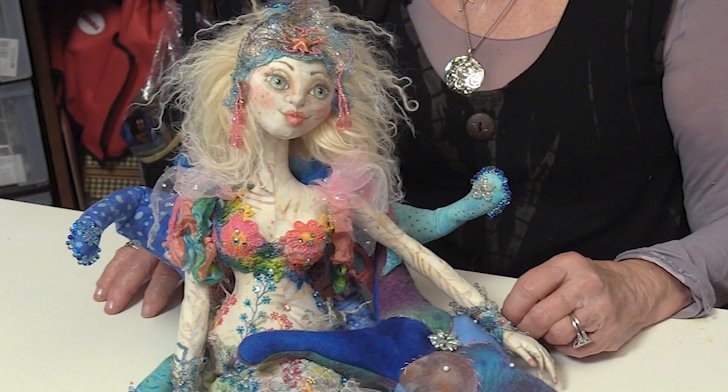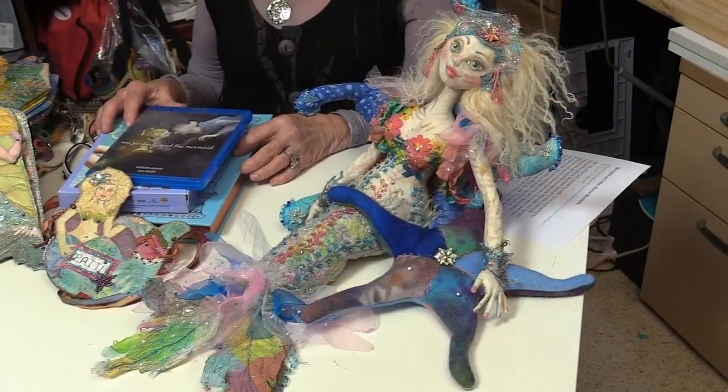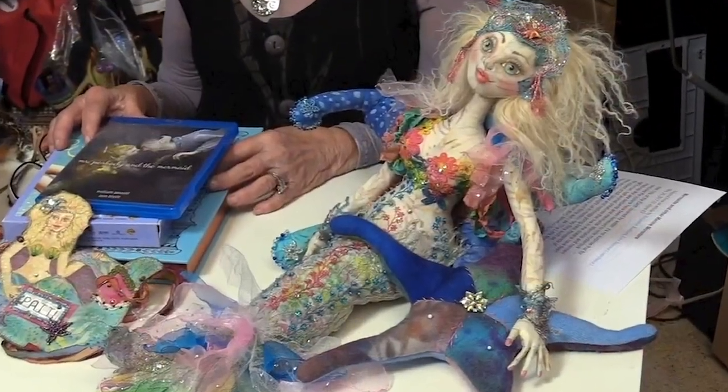We're really excited about this workshop because of the different techniques that I'm going to be using, and we're going to really enjoy making a beautiful seagoing mermaid who loves starfish just as we do.